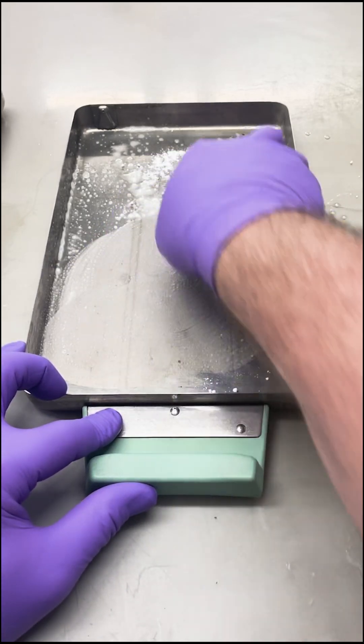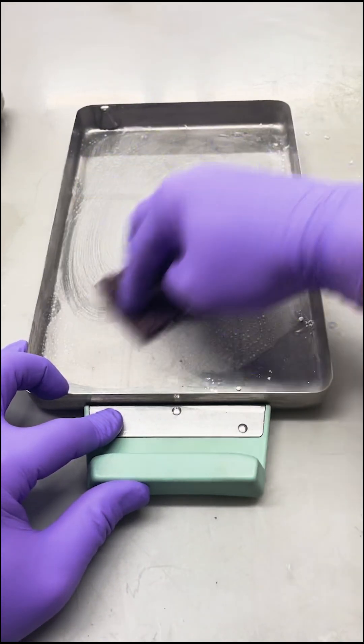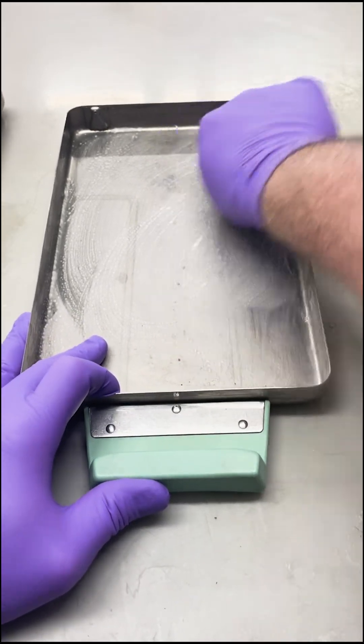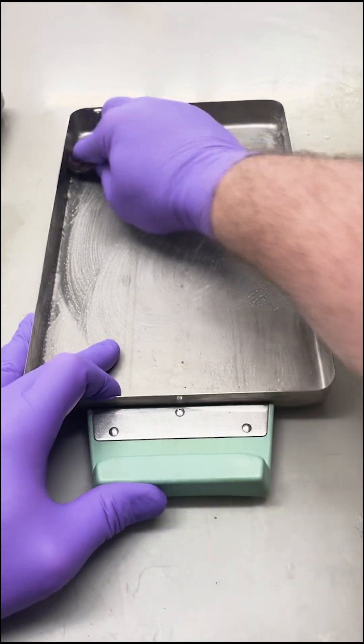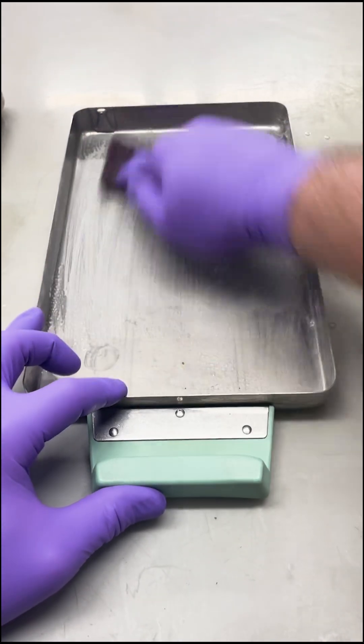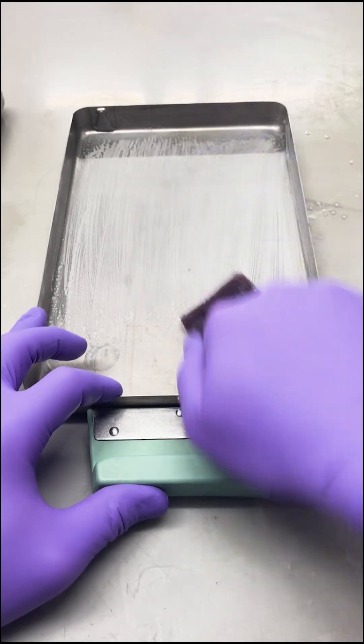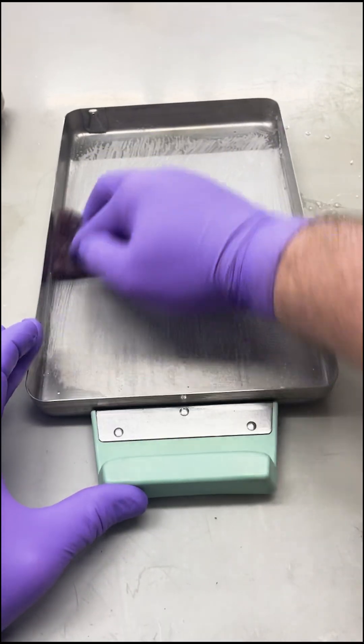You're going to agitate everything right in there and make it almost like a paste. I usually start by getting into the corners really well. I usually work with the grain, up and down.